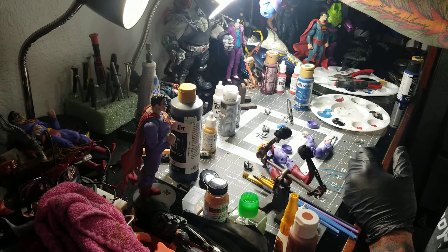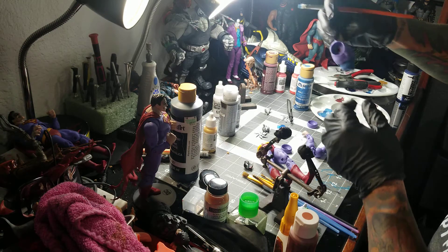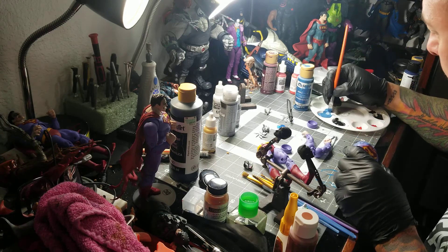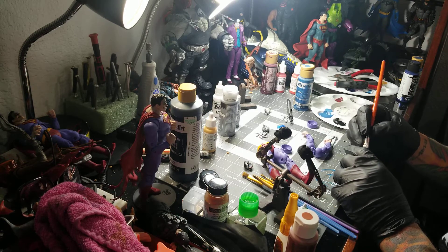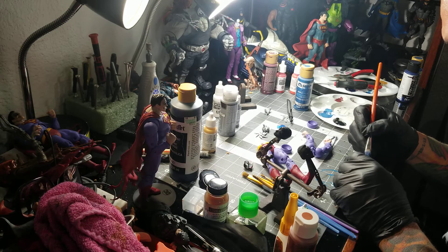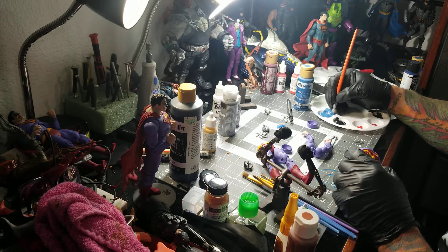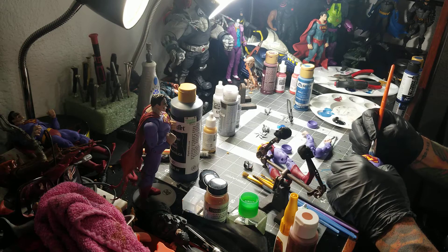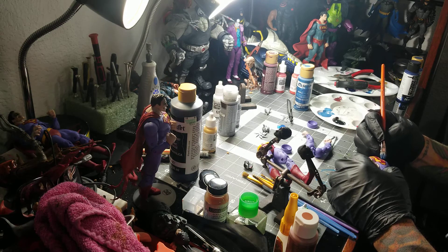What I've learned is you can't put a lot of paint on the brush, because if you do, then you start to get brush strokes and as you go over it, it begins to peel off. Because I don't use anything really but acrylics, and it will start to peel because it's like a plastic almost.